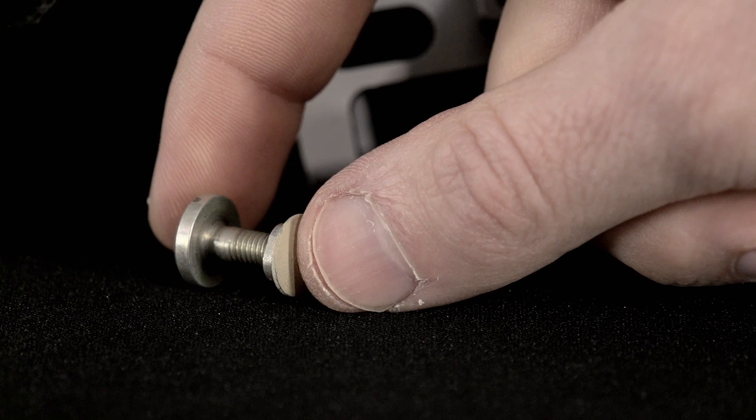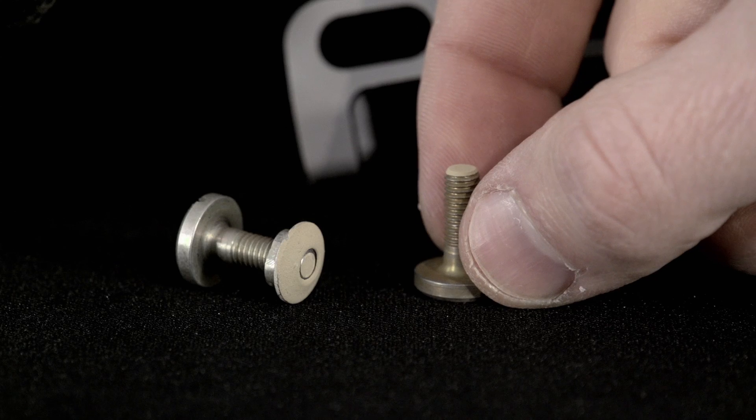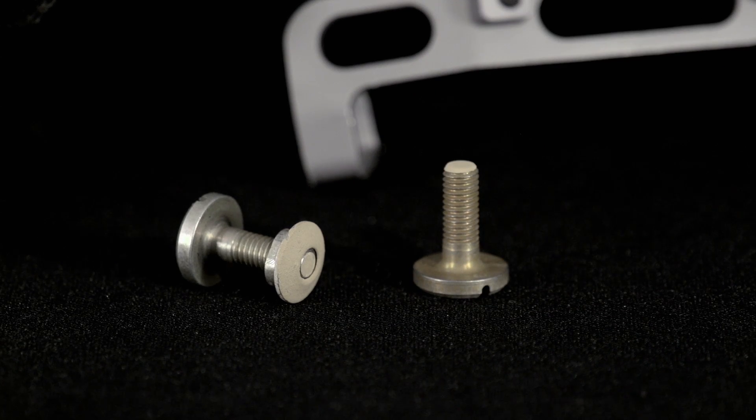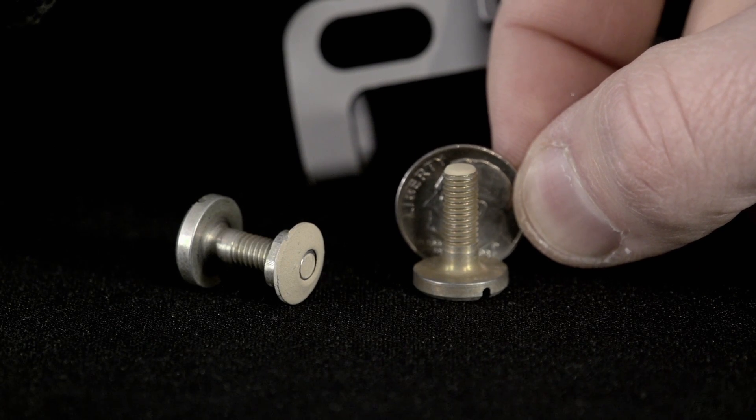The other component is the ACH PVS-14 ballistic screw. This screw is bronze in color and is 675 thousandths of an inch long. You can check the length by ensuring it is shorter than a dime or less than the 3 quarter inch mark on a ruler.